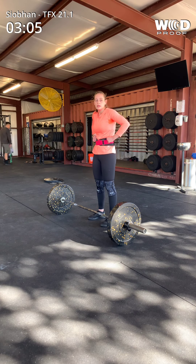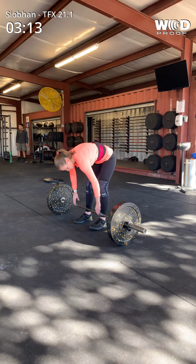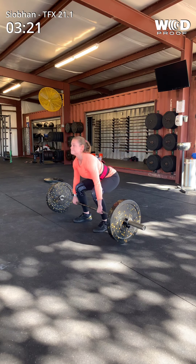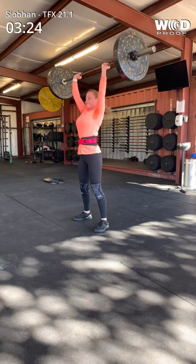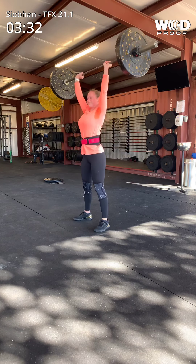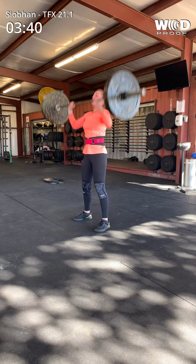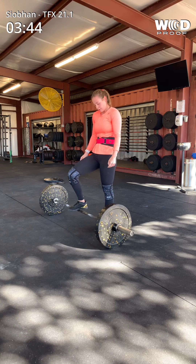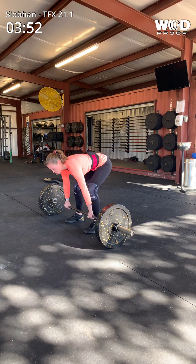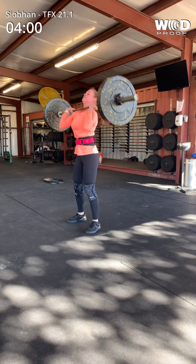Do one cluster plus two thrusters. Drop it. And then do a cluster plus a thruster — that'll be your round. Good. Drive. There you go. Do two thrusters. There you go. Perfect. One more. There you go. Good. Now do a cluster and one thruster. Come on. You've got to go. This is your tie break. Oh god. My legs. You've got this. Push up. Good. One thruster. Come on.